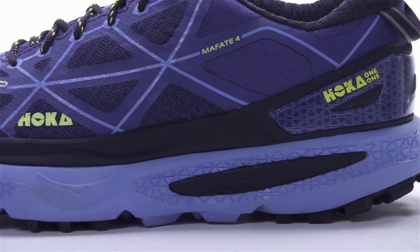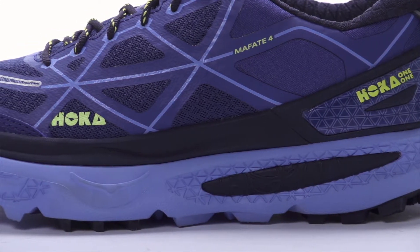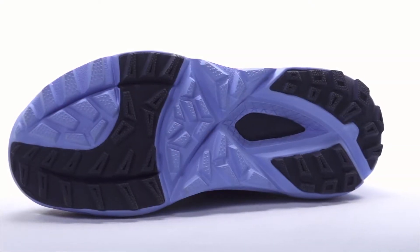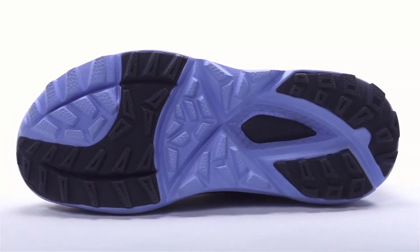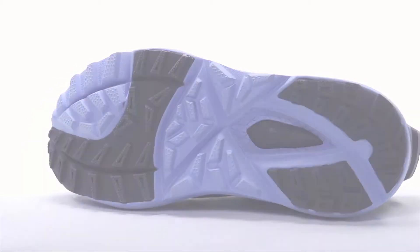New from the ground up, the Mafate 4 utilizes an oversized active foot frame that rests in an R-mat chassis to provide a responsive cushion ride. The addition of strategically placed rubber helps provide lightweight durability and deep flex grooves help increase flexibility.